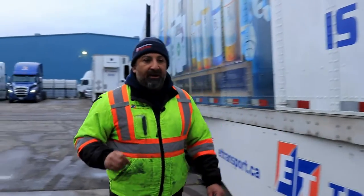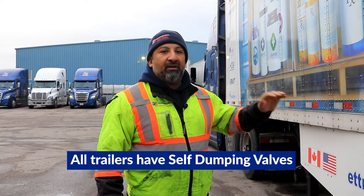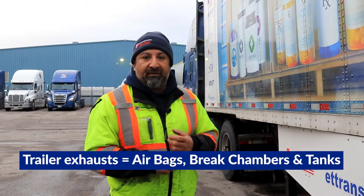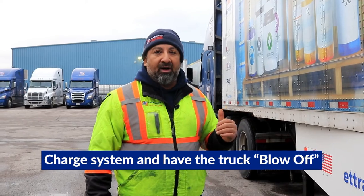One thing I want to make sure everybody knows is when you hook up to a trailer that has been sitting a long period of time — all of our trailers have self-dumping valves. So once a trailer is sitting a long period of time, it exhausts all the air out of the trailer. That means airbags, brake chambers, and tanks. So when you hook up to it, make sure that you charge up the system and have the truck blow off.